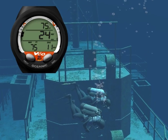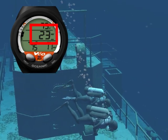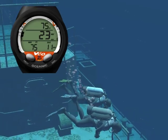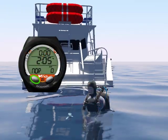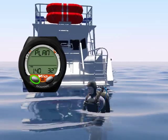The Veo 2.0's oversized digits make it very easy to monitor critical information during your dive. The two buttons and friendly menus allow you to quickly access and/or program specific parameters.